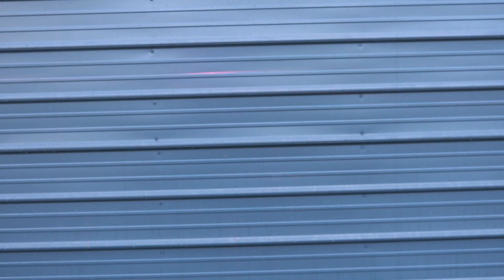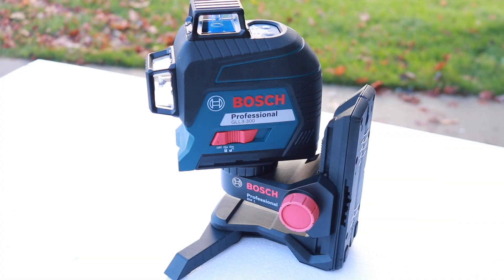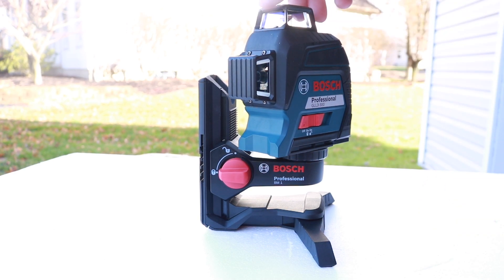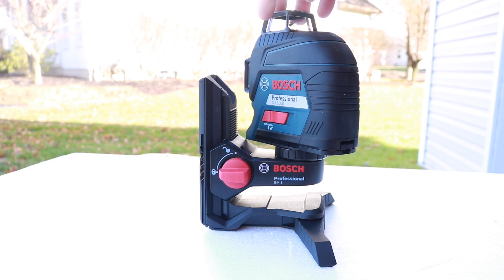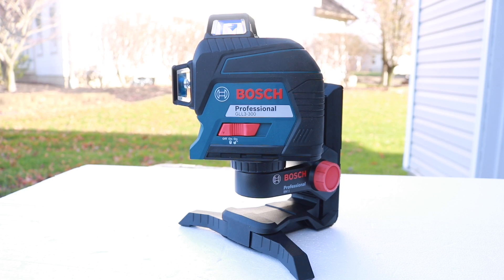Let's move this outside and see what it looks like on a sunny day. Everybody has issues with lasers on bright sunny days — you can still see the laser, but it's a lot weaker than indoors. You can also boost that range like mentioned earlier. As far as build goes, this thing is extremely heavy duty, very well built, splash resistant, and drop resistant. The BM-1 is really awesome and lets you set this up very quickly in many different applications. As for accuracy, it's three thirty-seconds of an inch at up to 30 feet. Very easy to use, and you can use the phone app — just an all-around great piece of equipment.